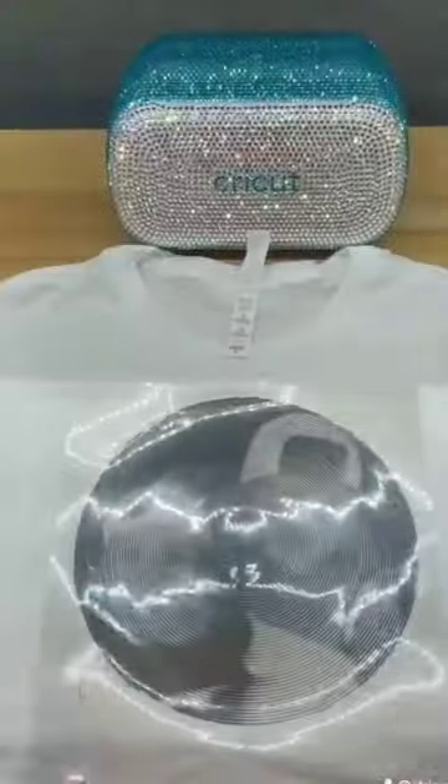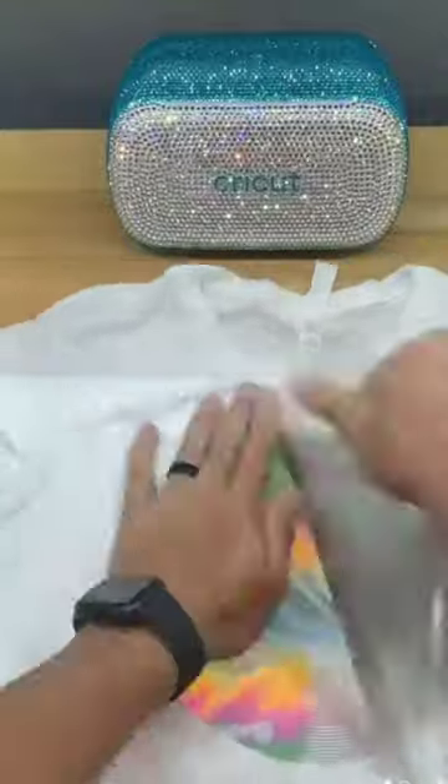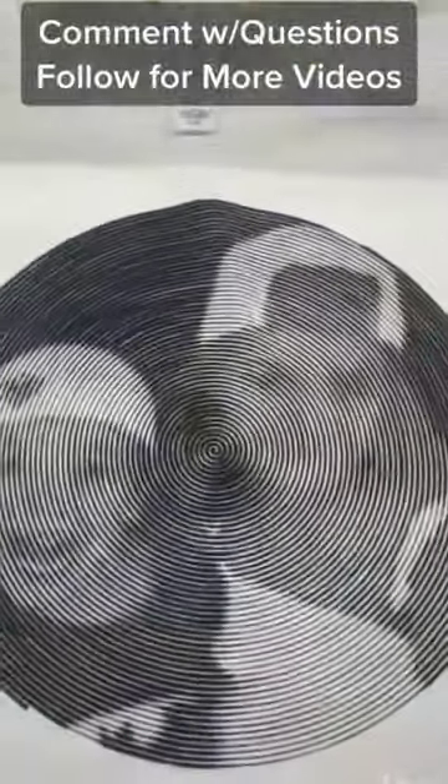I'm going to use my ColorSpark Midnight Rainbow reflective heat transfer vinyl at 305 degrees for 8 to 10 seconds, and we have a finished shirt. Comment with questions. Thanks for watching.